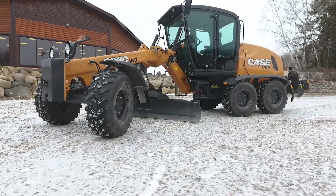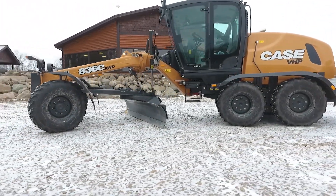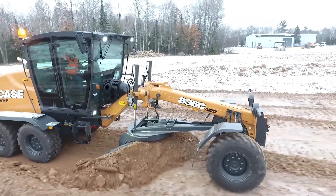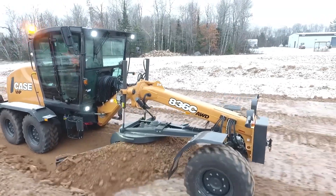Hi, I'm Nathaniel Walschmidt, Product Marketing Manager for Case Construction Equipment. We're here today in Tomahawk, Wisconsin to talk to you about the all-new C-Series motor graders from Case. These new models are ideal for municipalities as well as small to mid-sized site prep, road maintenance, and general contractors.